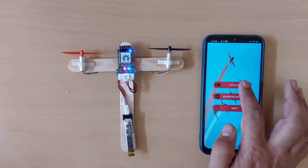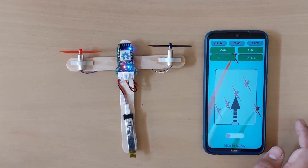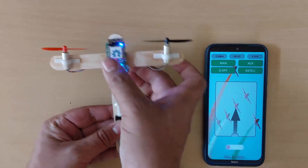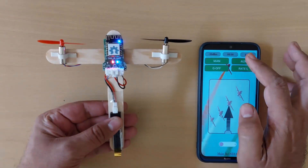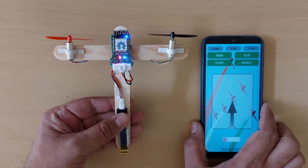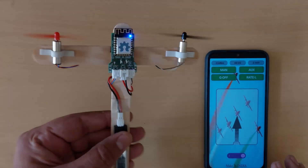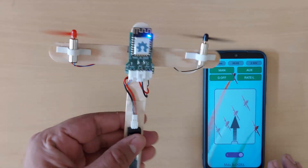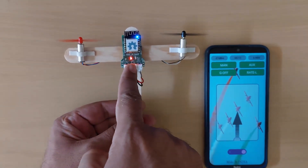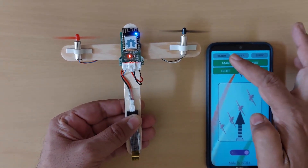Now we are ready to test our board. First I'm going to demonstrate manual flight stabilization — that is, without automatic autopilot. Currently the plane is in manual mode, and when I arm it and tilt it, there is no change in the differential thrust because the board is in manual mode. The LED will show a single blink for manual mode and a double blink for automatic flight stabilization mode. Now let me change from manual mode to automatic flight stabilization mode.